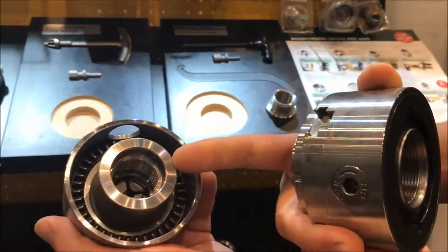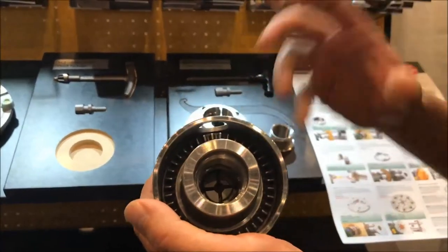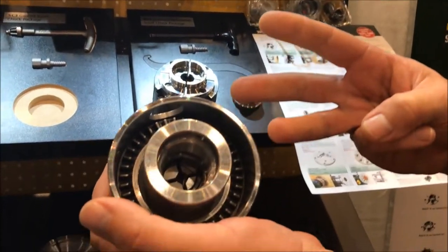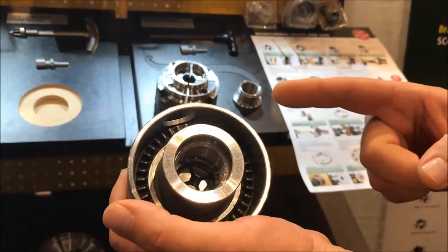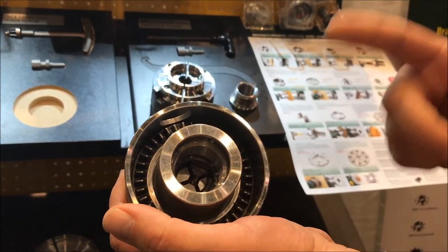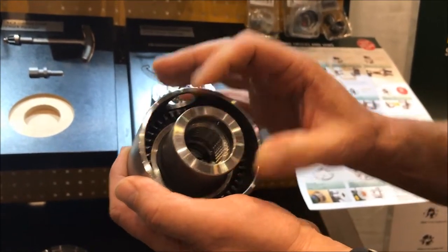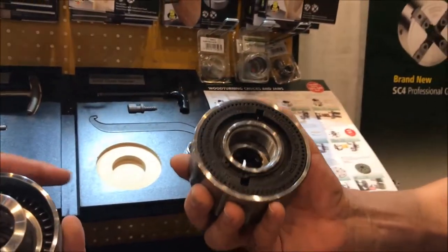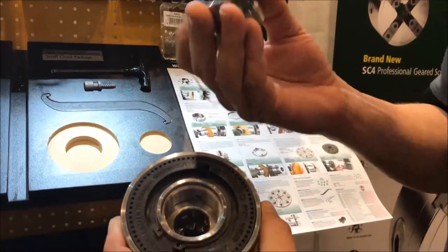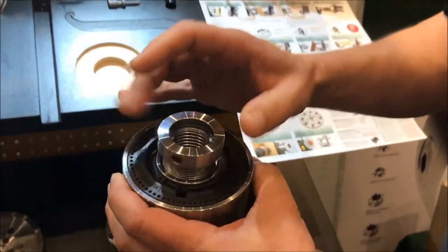This one is direct thread, so it doesn't require an insert — it goes directly onto the thread of the spindle of the lathe. We have three sizes: 3/4-16 TPI, 1-inch 8, and M33x3.5. Those are the three direct-threaded options for this chuck. The other one requires an insert, so with the insert version you can have whatever sized insert you require for your lathe, and that slides in like that.